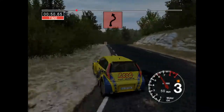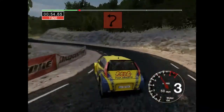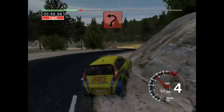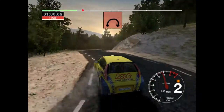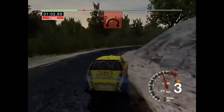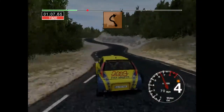And four right into long three left. And four right, don't cut, and long three left. And long six right, tightens to long three. Into five left, cut and six left, cut and long three right, tightens.